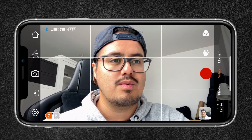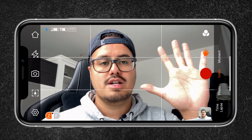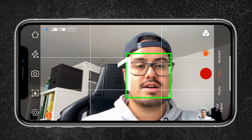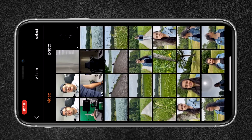Below you have the hands icon, which is gesture control. When selecting that, I can just show a high five and it will start tracking me and start a video, which can be very useful for vlogging. And to the very bottom right I have my media library.